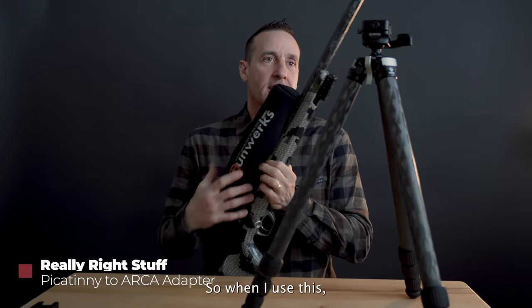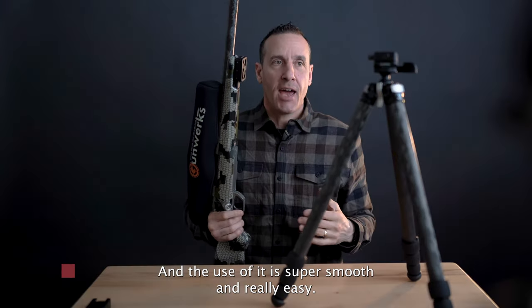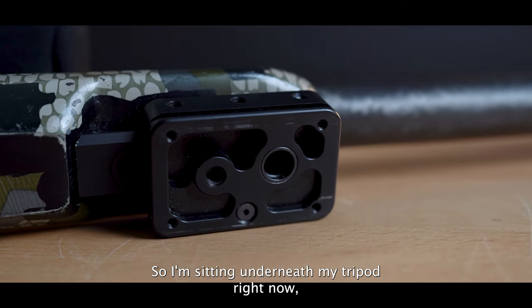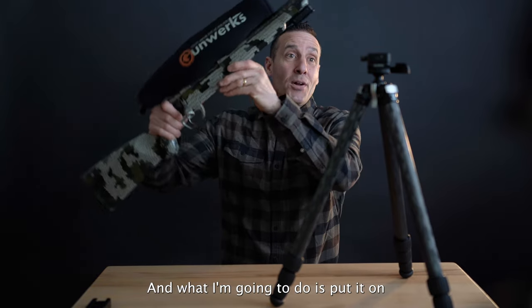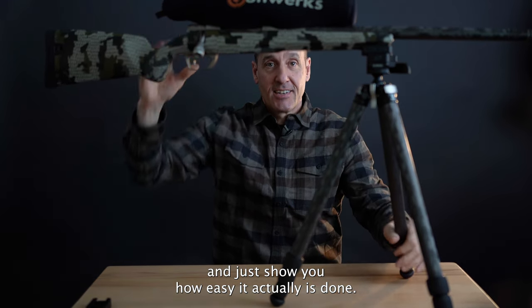The actual name is the Picatinny to Arca adapter, and the use of it is super smooth and really easy. I'm sitting underneath my tripod right now, which is obviously not a position you'd be in, and I'm going to put it on and show you how easy it actually is. Done.